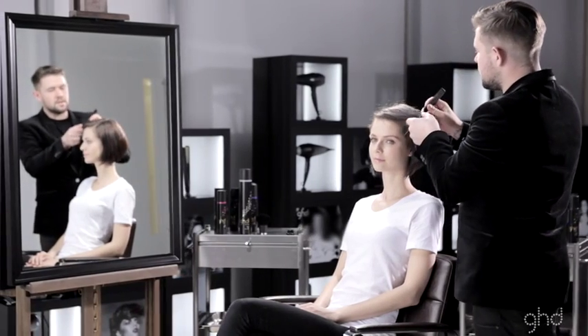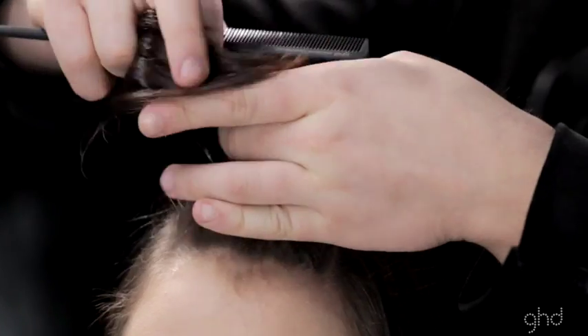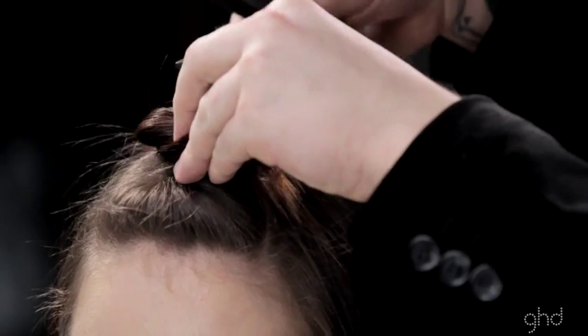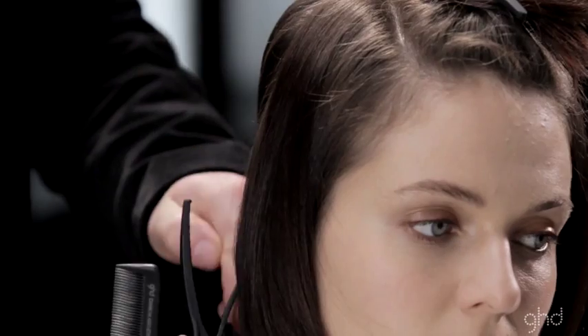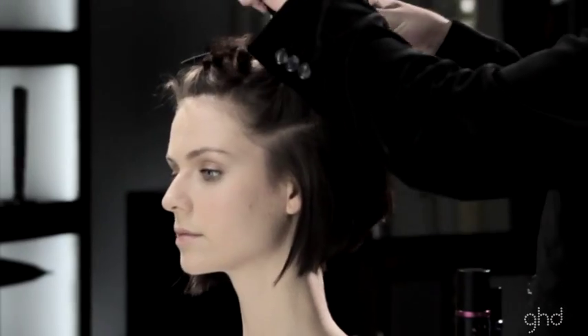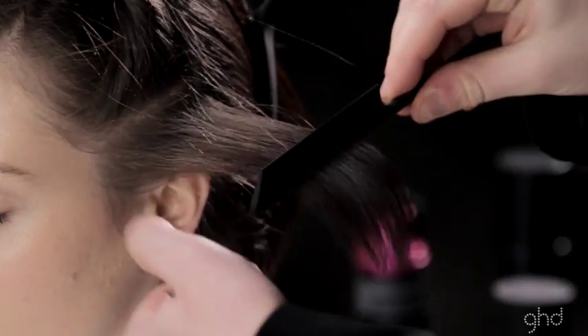Section hair into panels. Take a side section of the hair and mist with curl hold spray, then comb through.